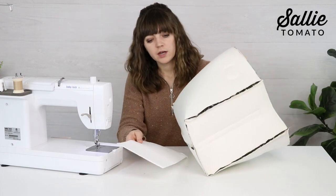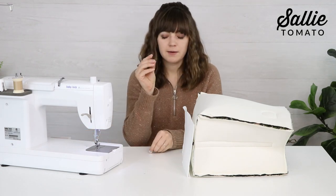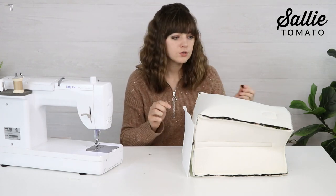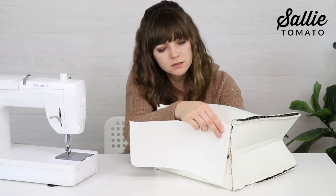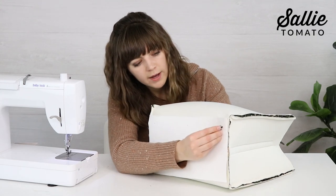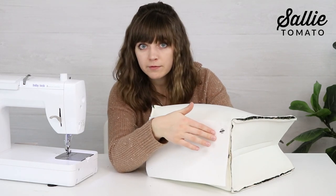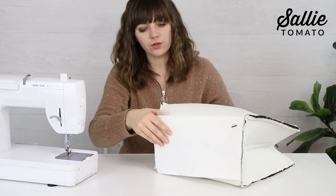Now attach the base support and purse feet. Position the base support against the bottom of the bag. Poke the purse foot prongs through from the right side, through the hole on the base support, add the washer over the prongs, and bend the prongs away from the center. Add a drop of permanent glue, then iron a scrap of interfacing over the top to protect your lining from scratches. Repeat to install the rest of the purse feet.